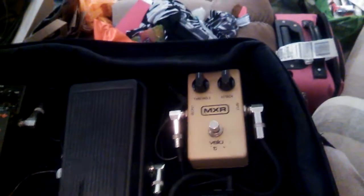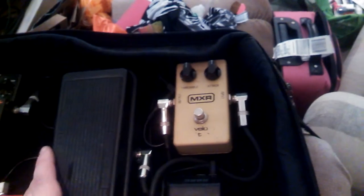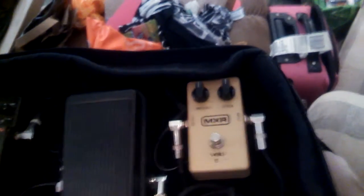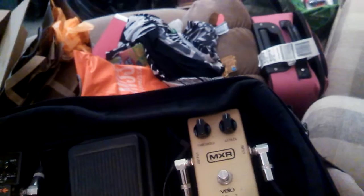I'll do a video at some point demonstrating this in the pedal board, but I've already done a video demonstrating this pedal by itself, so that shouldn't be anything urgent. I obviously don't know how these are going to be set yet, but based on playing it, they'll probably be somewhat close to that. It looks weird to me just doing straight up and down, but that won't be that far off.